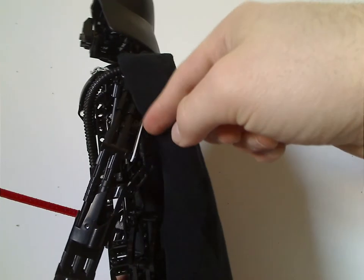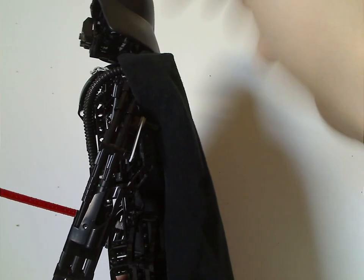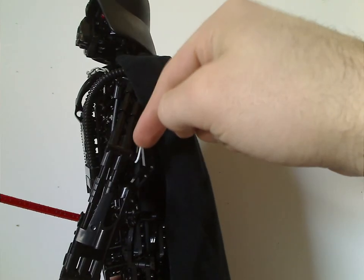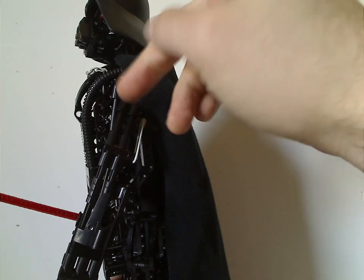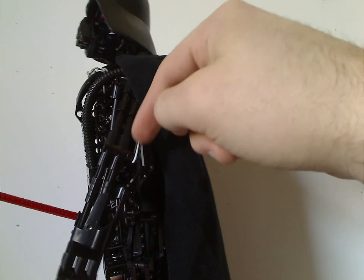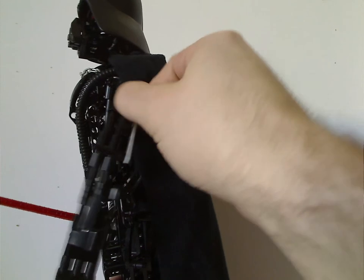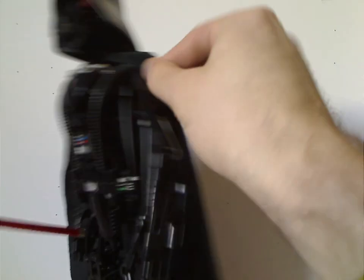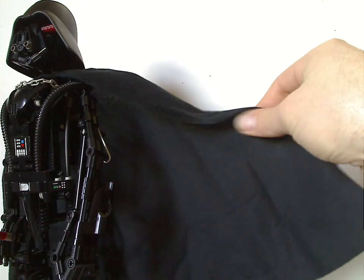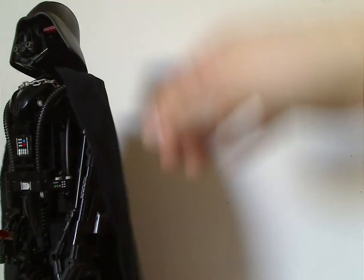If you wonder why I have white rubber bands on these two sets — as I've often stated, over time the older black ones can break over time. So if you're looking to replace them, look for them on Bricklink and whatnot. And this cape is also quite neat — does have some nice texture to it, like the recent versions did.